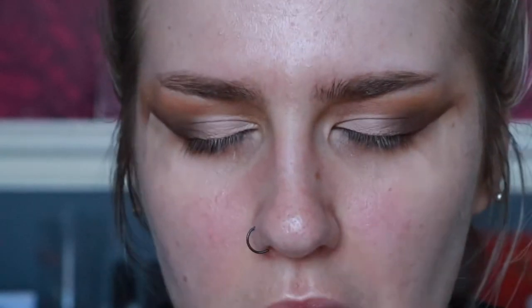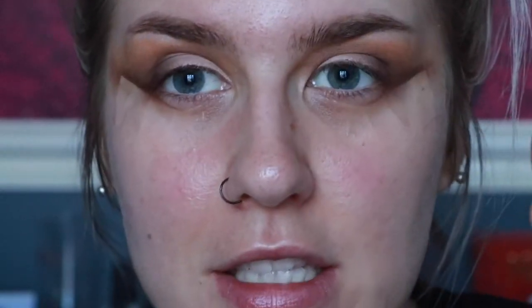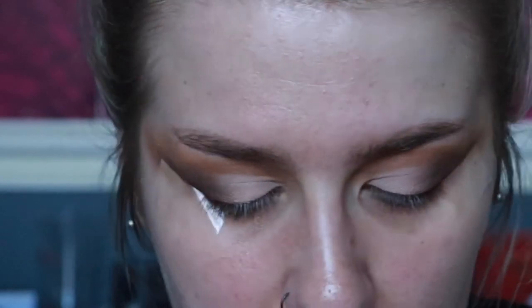Now I'm going to do a winged eyeliner before adding the glitter. I think I like how it looks with a winged liner, so we're doing it — deep breaths. I'm going to take the Inglot gel eyeliner in shade 77 — just black — on a Sigma e06 brush, which is a very fine eyeliner brush, perfect for this. I'm just going to do some wings — you probably won't see much of this because I cannot do winged eyeliner, so why am I doing it today?